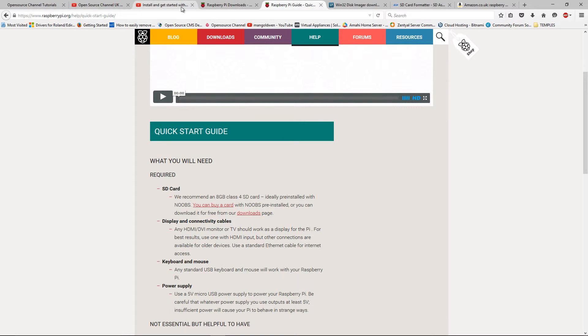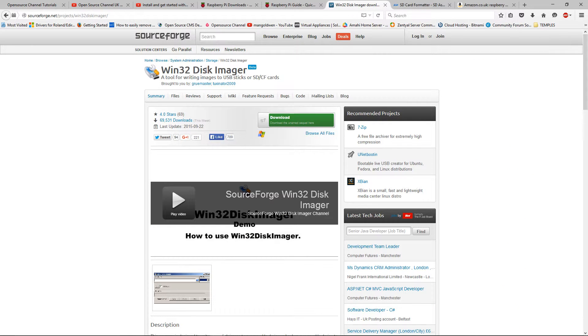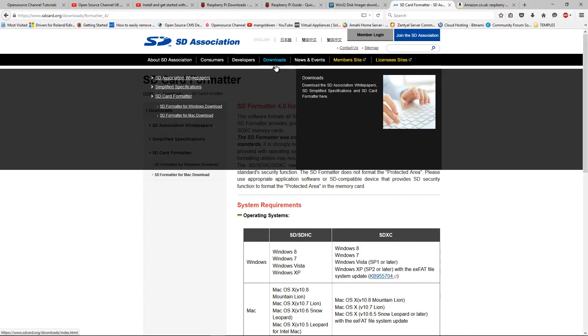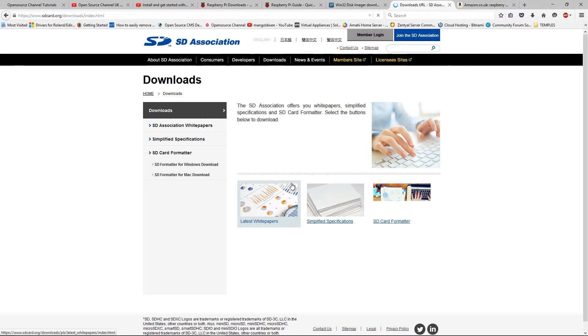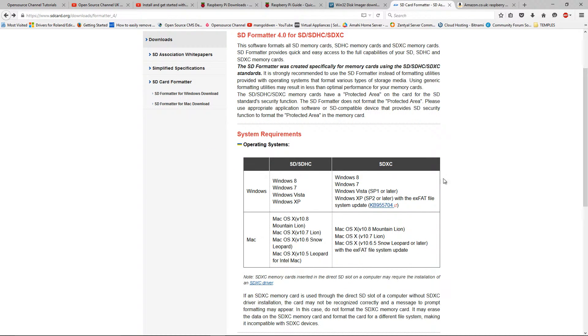Once you have downloaded Raspbian to your desktop, you also need to download Win32 Disk Imager. You can find a copy on SourceForge at projects/Win32DiskImager. Once you download that, you can also download the SD Formatter from www.sdcard.org — go to Downloads and get the latest version. I got version 4, but it works on Windows 10 as well.